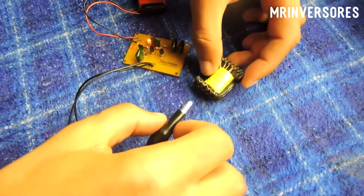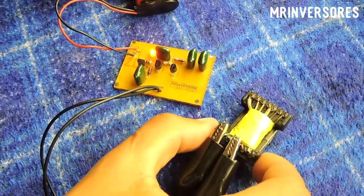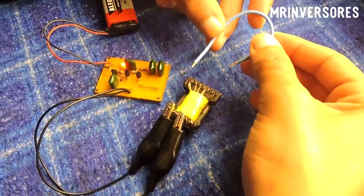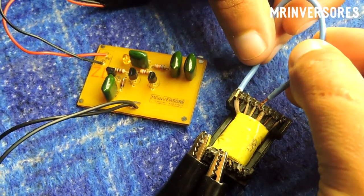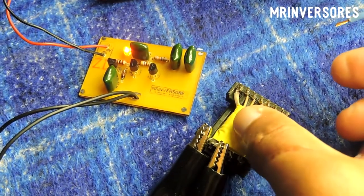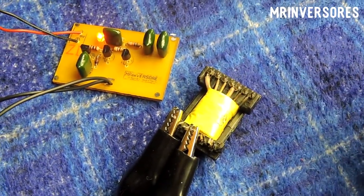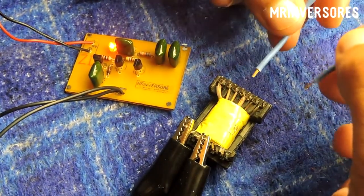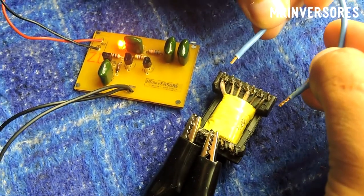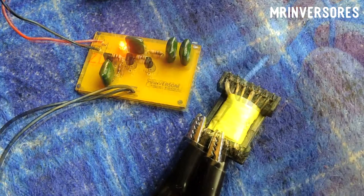The operation is very simple: if the transformer has a shorted winding, this light has to go out. You can use whatever color LED you want — the link to download is in the description. I'll also leave a link to a video below showing how to download through the shortener step by step. Now let's simulate a short at the transformer output — the light goes out. So if there's a short in the transformer, the light stays off and you know the transformer is shorted. It also measures on-board transformers from TV sources or switched power supplies — if it's okay, the light stays on; any short and it goes out.